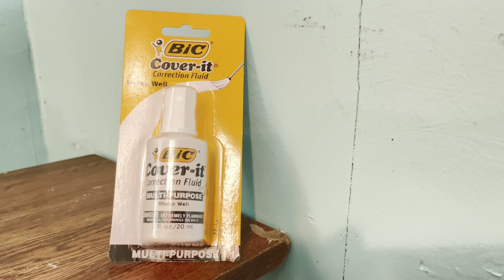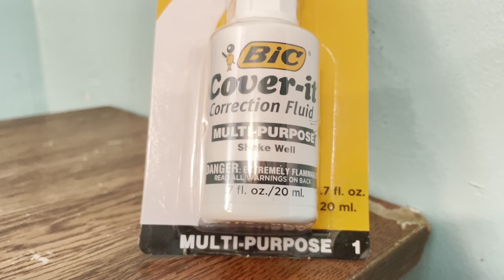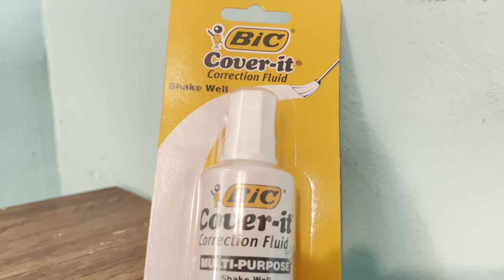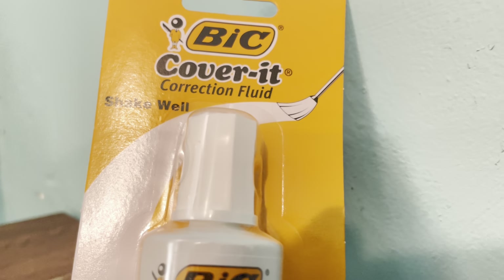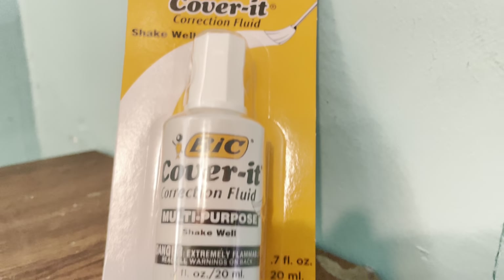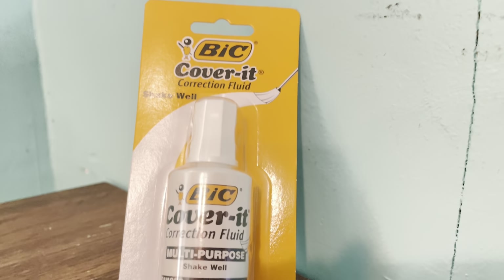I still remember when the original liquid paper whiteout came out. BIC Cover-It correction fluid is a better version — it is better technology. It doesn't get all dry and crusty. It still has the same classic traditional mop brush that the old liquid paper whiteout had. Nowadays most correction fluids have these little sponges, and those are annoying.